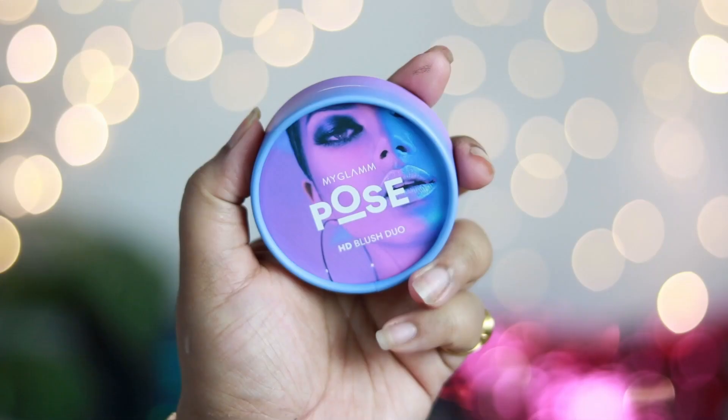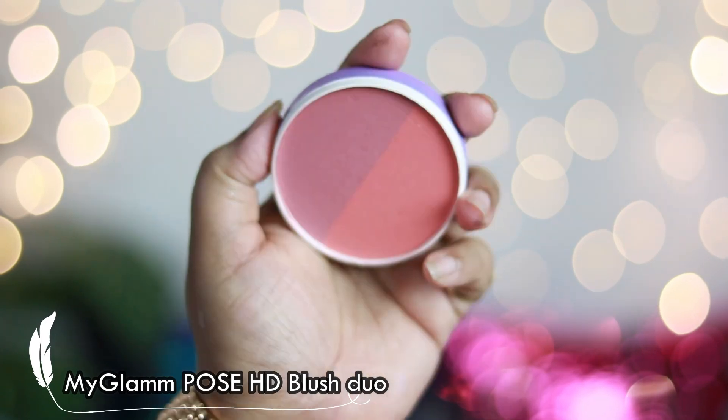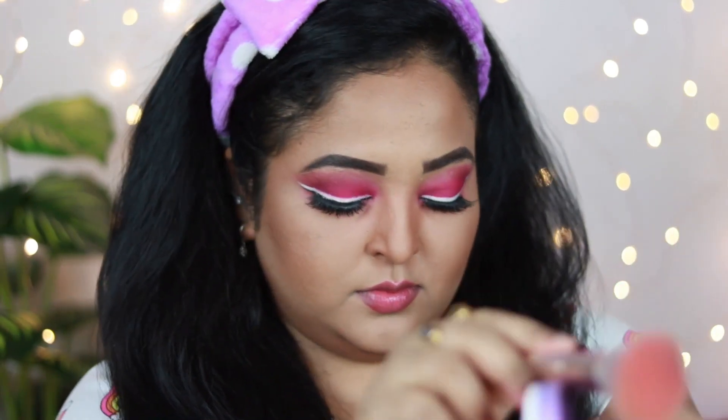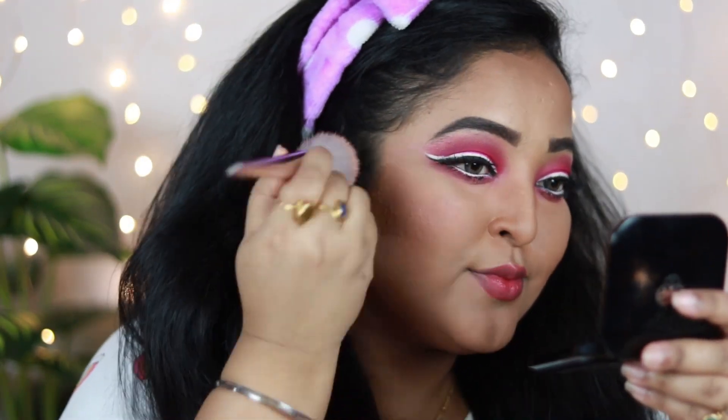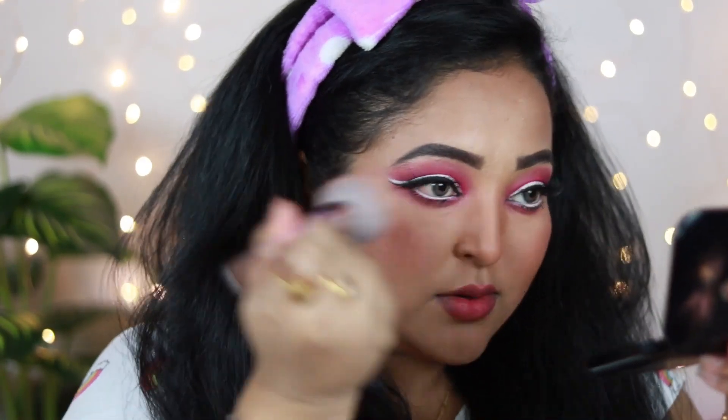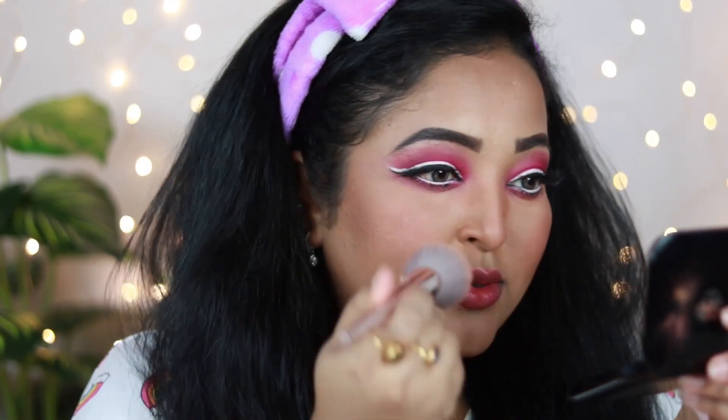For blush, I'm using the Pose HD Blush Duo by My Glam, which I absolutely love. I'm mixing both shades and applying them on the apples of my cheeks — it's very pigmented and pairs so well with a warm eye look. I'm also letting it appear on my nose and forehead for a nice flushed finish.